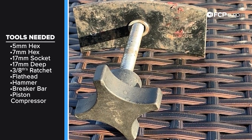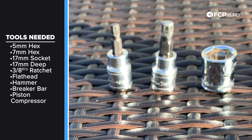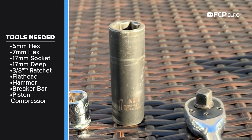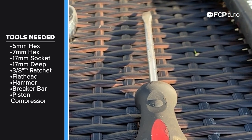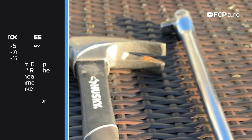We have the piston compressor, a 5 and 7 millimeter hex, followed by your 17 millimeter socket, 17 millimeter deep socket for the wheel lug bolts, 3/8ths ratchet, one flathead, one hammer, and one breaker bar to remove the wheels.